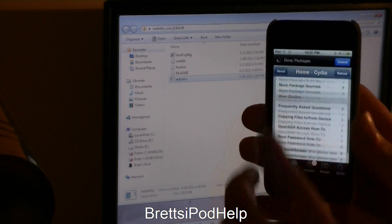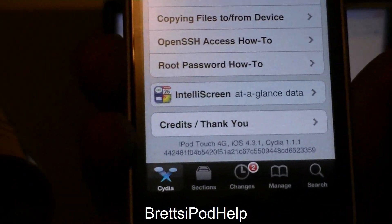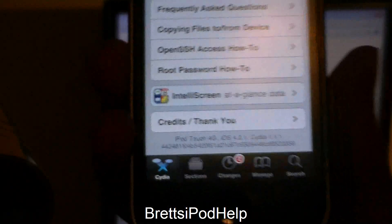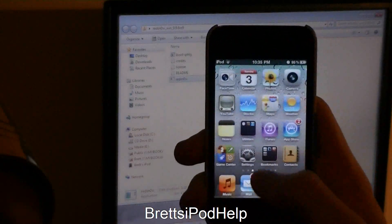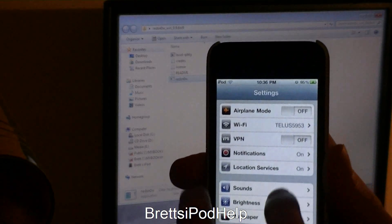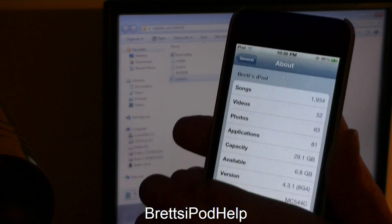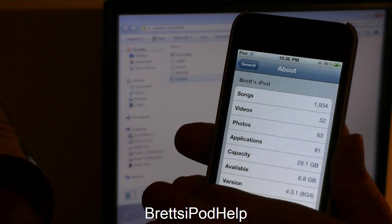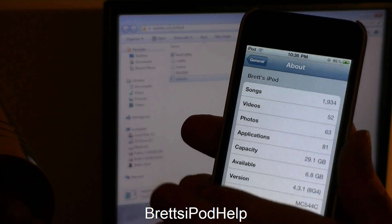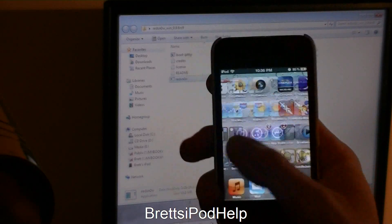I have Cydia — if you can see down at the bottom: iPod Touch 4th generation, iOS 4.3.1, and Cydia 1.1.1. And if that doesn't satisfy you, I'll go to Settings, General, About. You should see version 4.3.1, so hopefully you can see that. iOS 4.3.1 on iPod Touch 4th generation with Cydia.